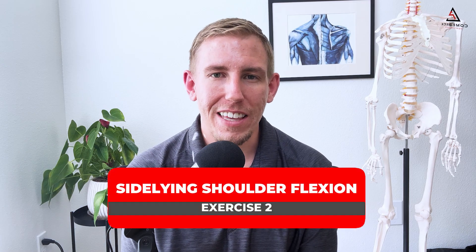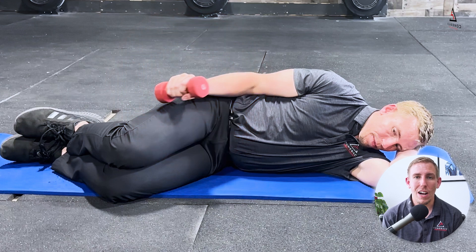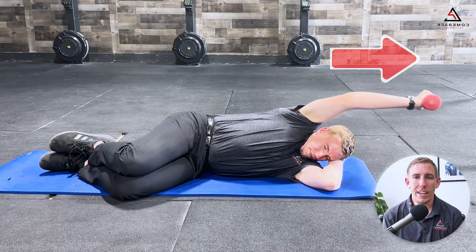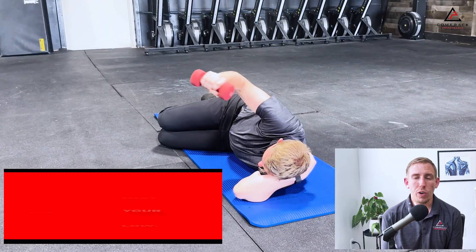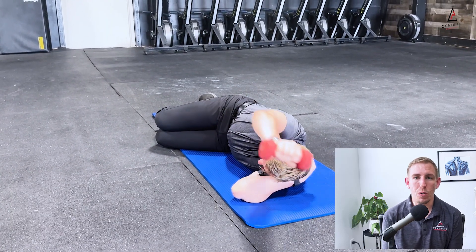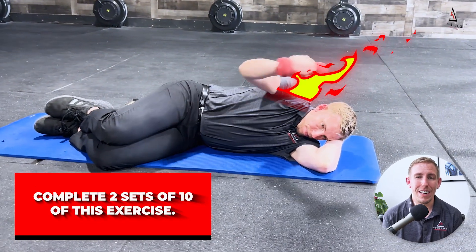Exercise number two is called side-lying shoulder flexion. This exercise is great for training the shoulder overhead and moving against gravity. Grab a light weight and lay on your side with your affected shoulder on top. With your arm by your side, you're going to lift your arm up above your head, bringing your bicep to your ear. Focus on control as you lift your arm up and then bring it back down. Make sure you are keeping your pain levels low — if you need to lower the weight, that is totally fine. Complete two sets of 10 of this exercise, feeling the burn in the shoulder.